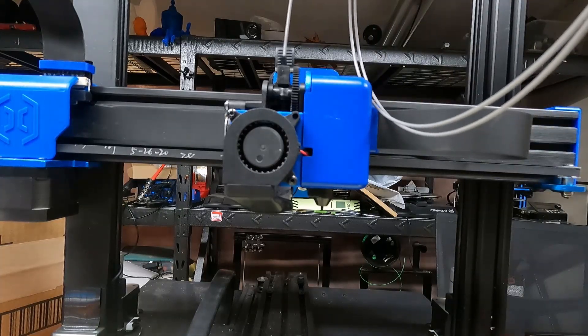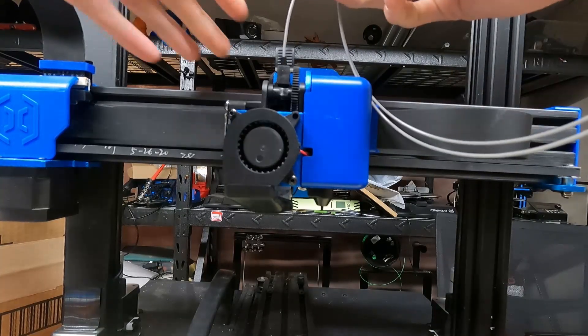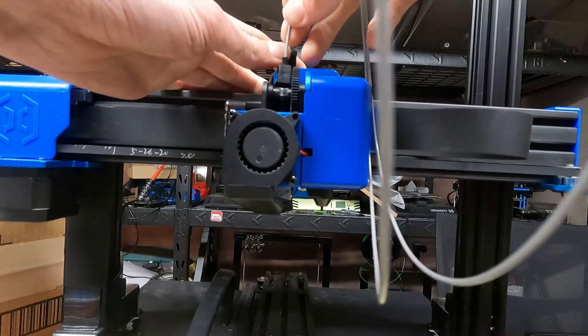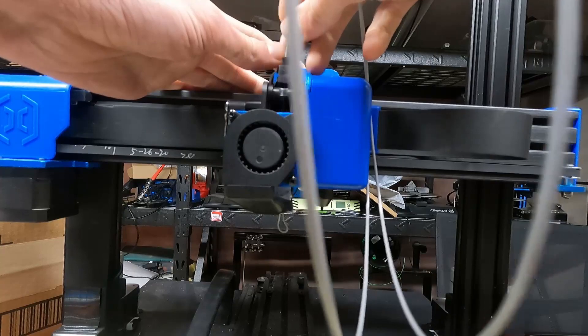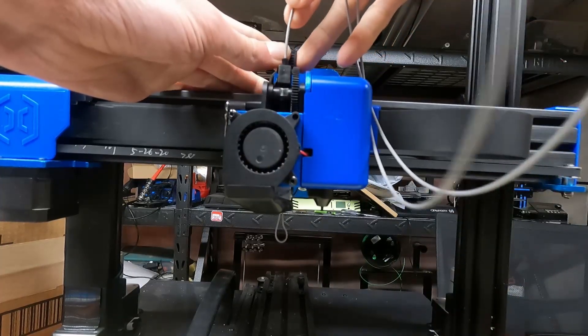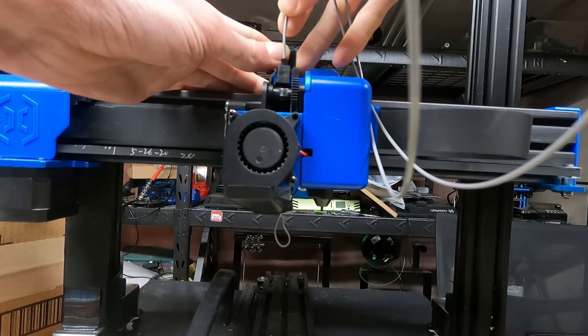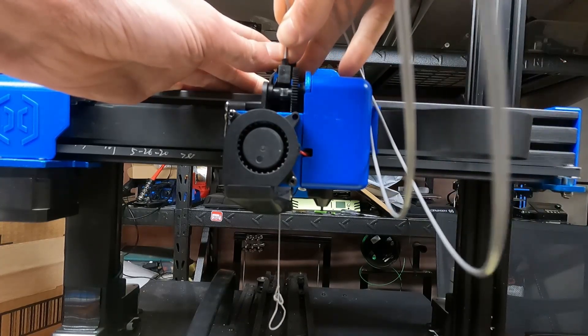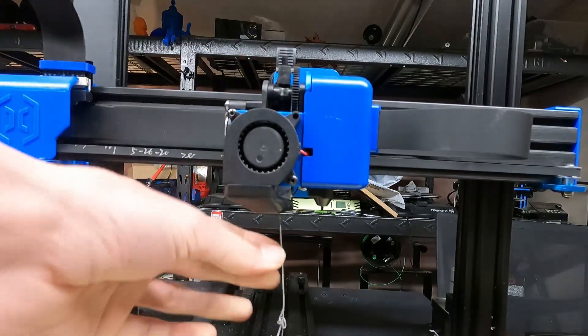So here is filament one, and I'm just going to gently pull back on the extruder arm and feed it in. You'll see it's moving — it is taking some force to get it to melt, but nothing terrible. It's melting, it's coming out the end, so we'll pull that guy out.